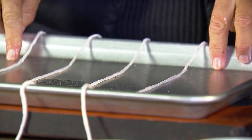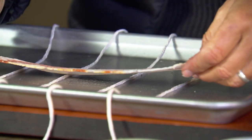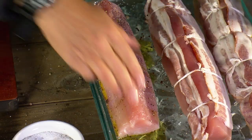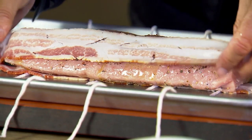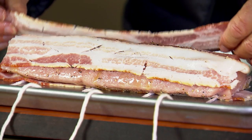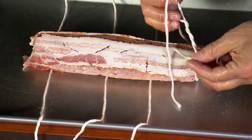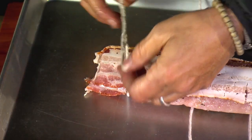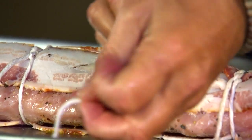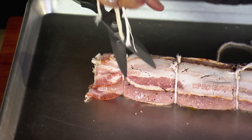Cut four lengths of butcher string arranged in parallel rows. Lay one strip of bacon perpendicular to the strings, then place the albacore loin on top of the bacon. Take another strip of bacon, lay it on one side, and a third strip on the other side. Bring the strings together, loop once and twice, pull tight to seal, loop through again and tie off the bacon. That second loop locks the string in place so you can pull it tight and tie it off. Grab kitchen scissors and trim off the excess string, then return the albacore filet to the pan over ice.